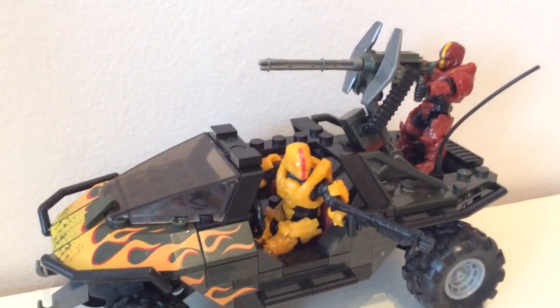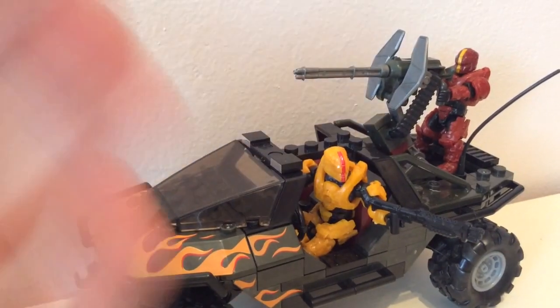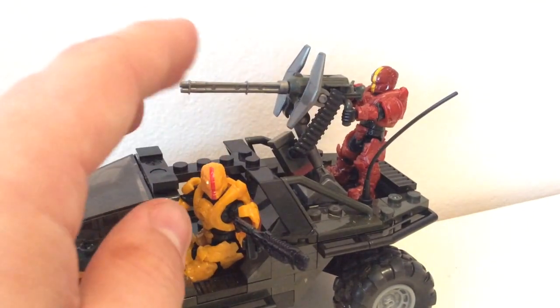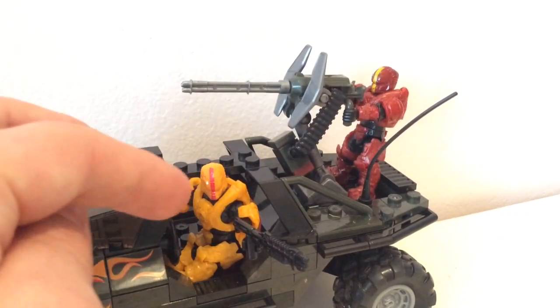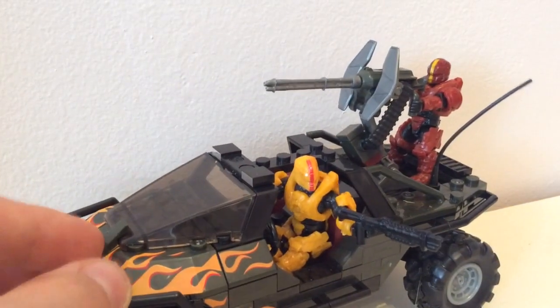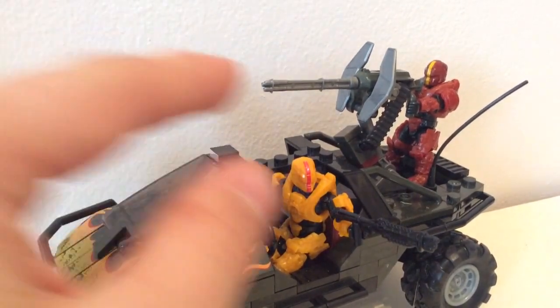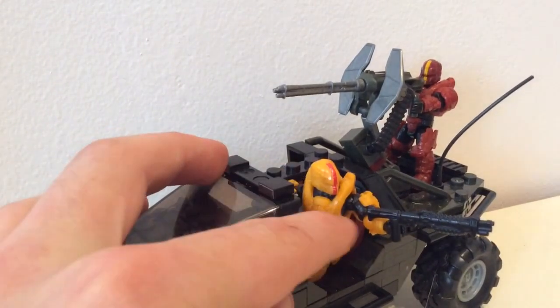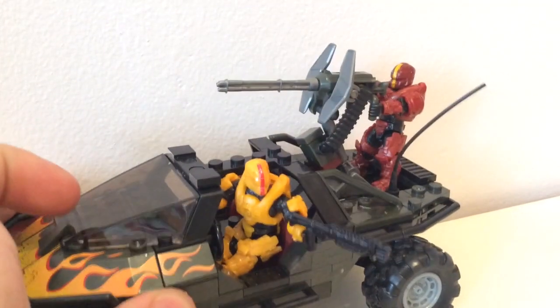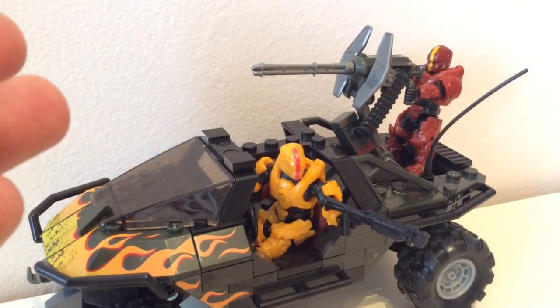All in all, this is an incredible set. We get this brand new Warthog with awesome printed detail and some really nice new features — by far the best Warthog so far. We get these two brand new Gungnir Spartans that look amazing with matching and opposite colours and great detail, with the new articulation and new armour. I strongly recommend it. It is perfect — it just works so well, and the new articulation means you can get some great poses with the figures. You get a shotgun, a target locator, and a SAW, and I would strongly recommend this product.